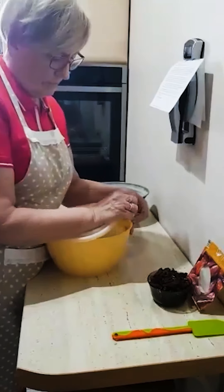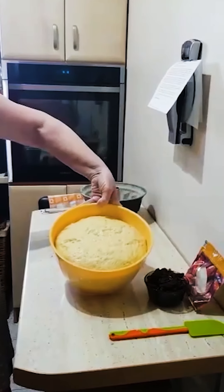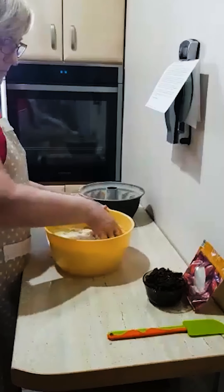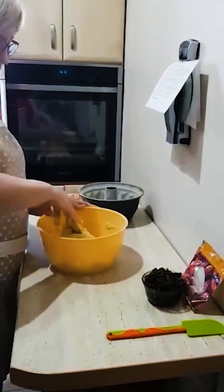Otwieram i tak wygląda moje ciasto. Teraz go zarabiam od nowa, czyli po prostu od nowa muszę zarobić.